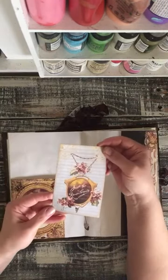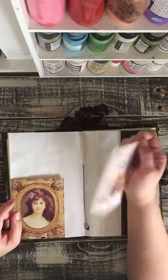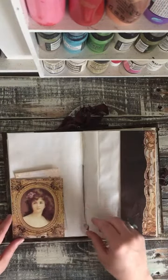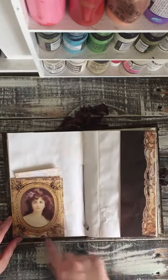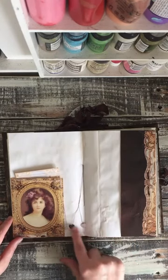This is from those books as well. It says just for remembrance. I backed it with some card stock so it can be a nice journaling card. And then this pocket is from those papers as well.